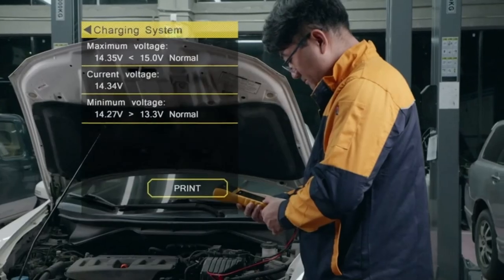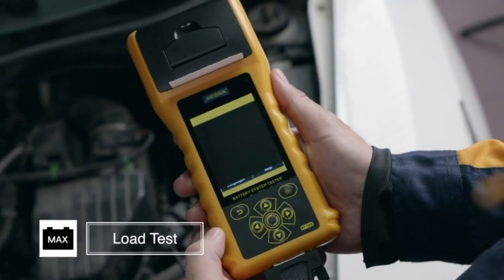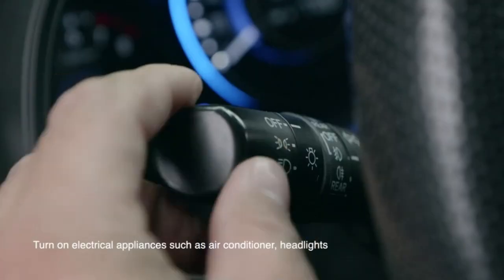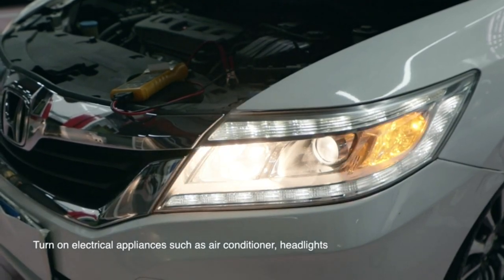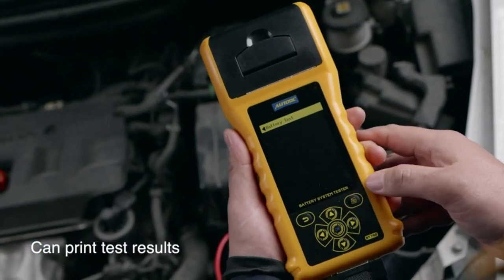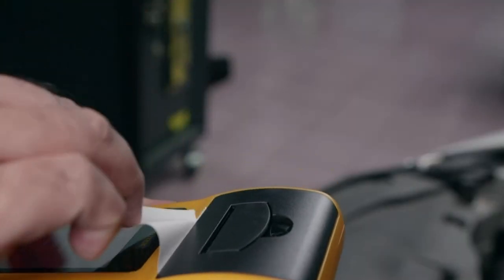Fast and accurate: featuring the latest conductive battery testing technology, this modern battery tester can identify the exact reason why your battery failed in only three seconds. Research shows its results provide an accuracy of 99.5%, more precise than competing battery testing equipment. Equipped with a built-in thermal printer, it can print test data in a few seconds accurately, and you can share it with others for further analysis — no need for software or a PC connection to print.